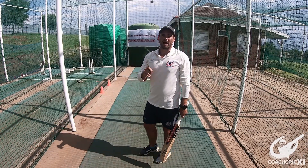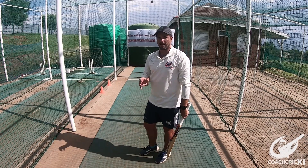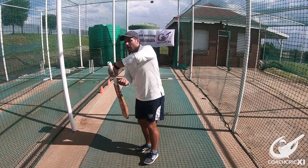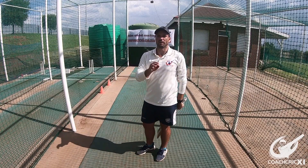Thereafter I'm going to go further back and throw some over-arms hitting back of a length outside off. The batter is then going to move across and play it off the bounce to replicate how you'd have to do it in a match situation.